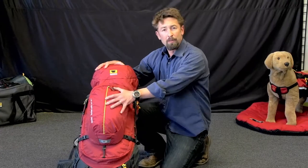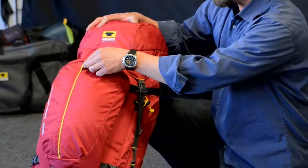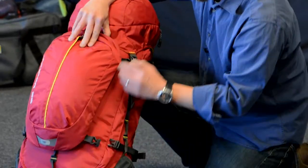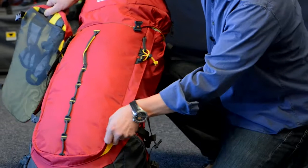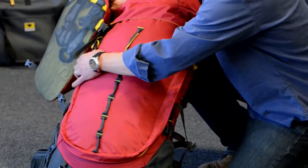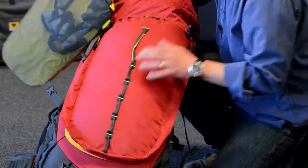Key features in this bag which really make it great for travel and backpacking are the removable day pack — six and a half liters of volume, perfect for your 10 essentials — as well as interior access through a really large, easily accessed U-zip, which kind of treats this bag as a duffel bag, as well as a top lid for standard access.